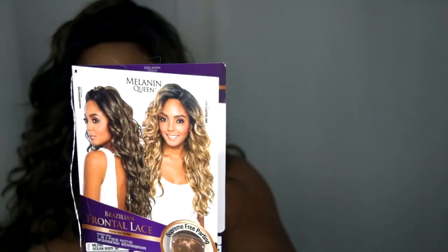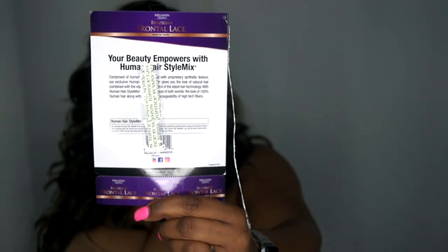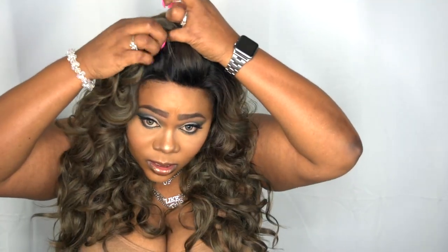Let me go ahead and show you the stock card. It comes with tape and the care instructions. I am rocking the one on this model right here — so that's the one I have on my head right now. It's a 13x4 parting, so you get a decent amount of parting space. It does come with three combs: two at the top and one at the back, plus adjustable straps. It is big head friendly, which I do love.